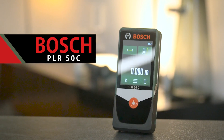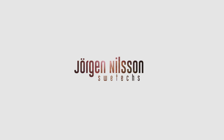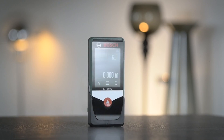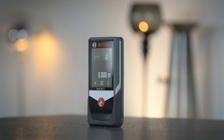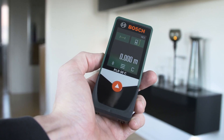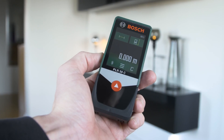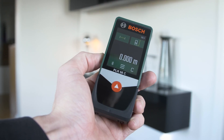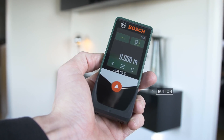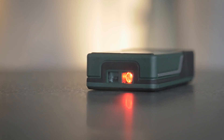What's up guys, Jorgen here. Let's look at the Bosch PLR50C. The PLR50C from Bosch is a laser measuring tool that helps you measure with ease. On the front you have the touchscreen and the on/off slash measuring button. On the top you have the laser that measures the distance to the object, like a wall.